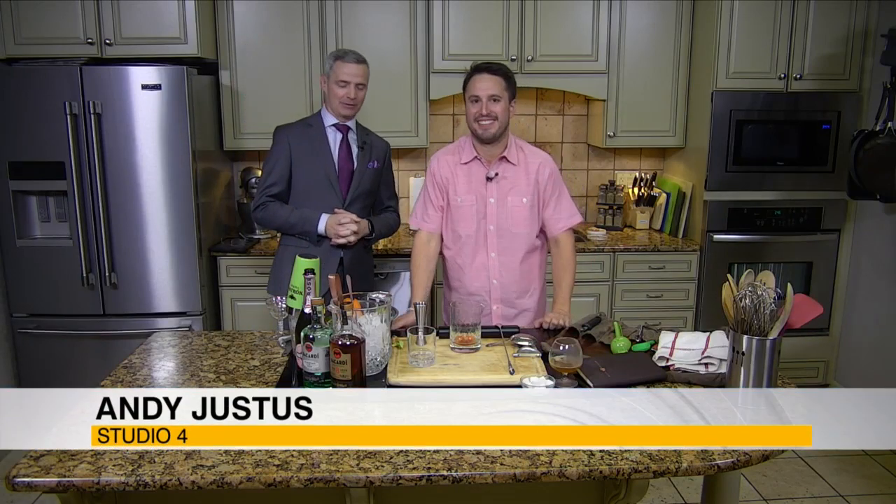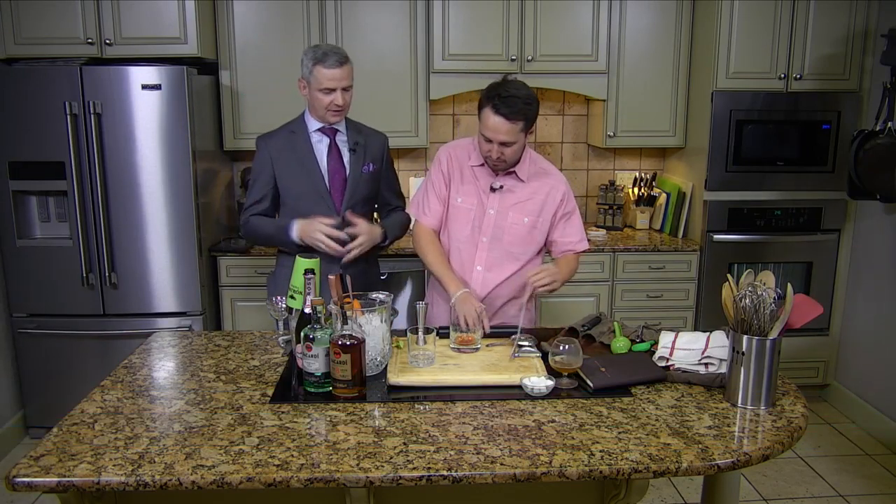Hey everybody, here's Fleetwood in the kitchen. It is a lovely day — it is a Friday and that's why we're doing a little happy hour. So we're having some fun with some rum.